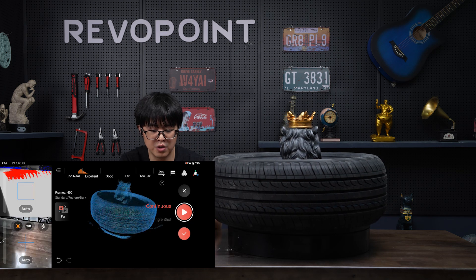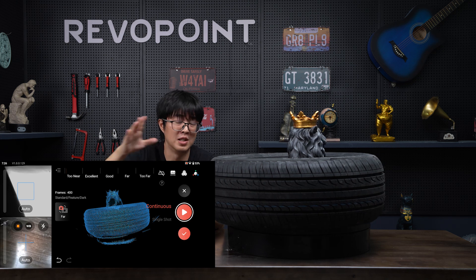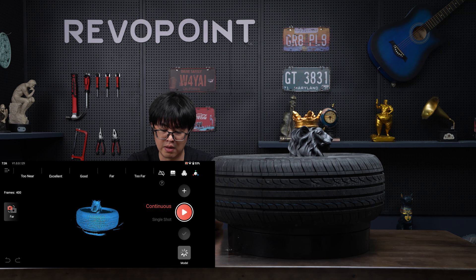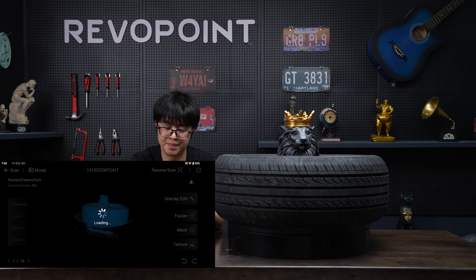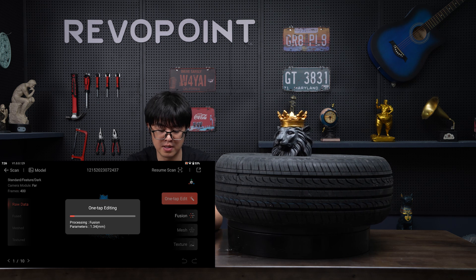The tire scans very well, and the line is not so complete, but that doesn't matter because we don't need the line anyway — we'll cut that off later. Now let's go to the post-processing procedure. I'll show you in another video how to use the post-processing software, but for now let's just use one-tab editing to process it.